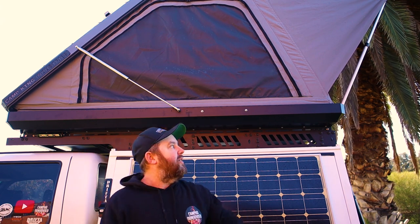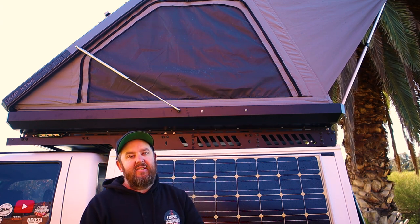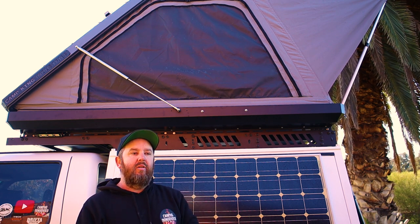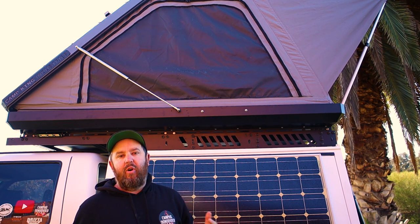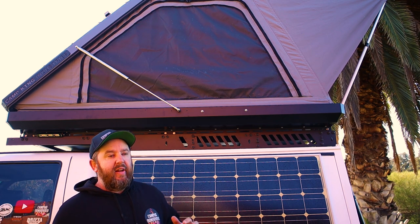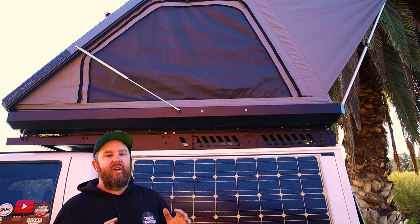If you guys have any more questions about the installation of a hardshell rooftop tent, don't hesitate — leave a comment, always happy to answer. Now I'm going to wait about six months before I do a review on this. I want to really use it first and know the ins and outs of it before I give my opinion on the rooftop tent. But thanks for watching this video guys — if you found the video helpful don't forget to leave a like and consider subscribing. I love trying to help people out. Catch you in the next video, cheers!